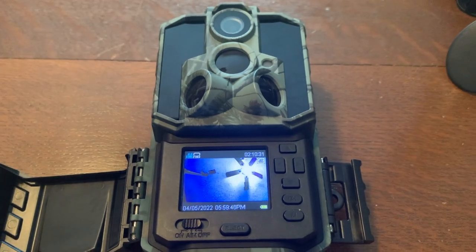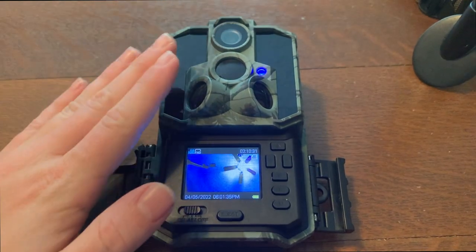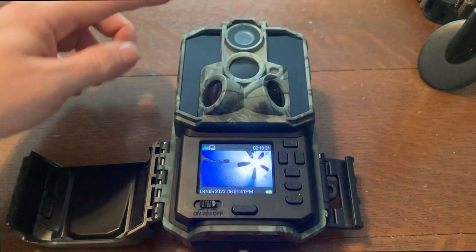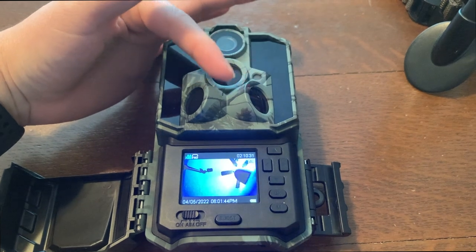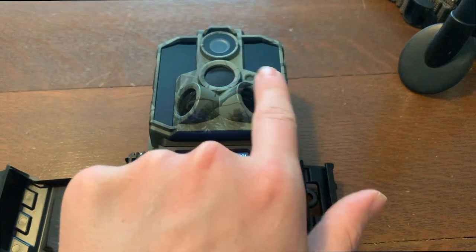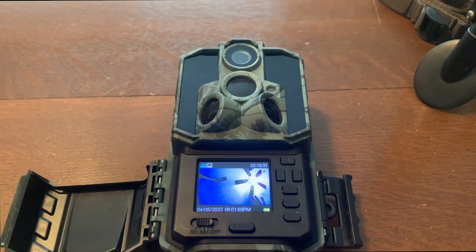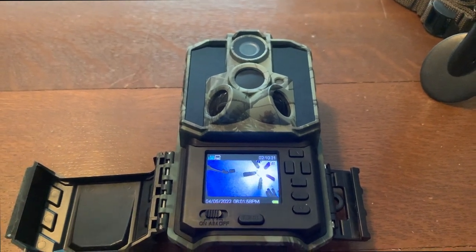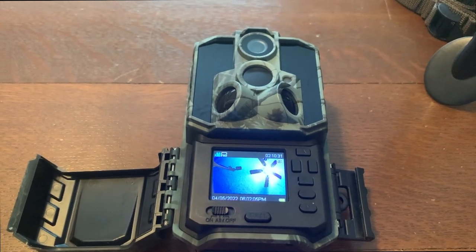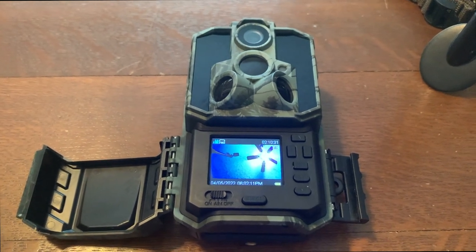When you're in aim mode, you can test the motion sensors. When you hit this sensor you can see the light light up blue. When you hit the top sensor it does red, and the side sensor is blue — so you can get an idea of your detection range. I'm waving my hand out here and it's able to pick that up. For mounting, it says to place the camera at a height of about three and a half to four and a half feet, and make sure it's about 10 to 30 feet away from what you want to be monitored.